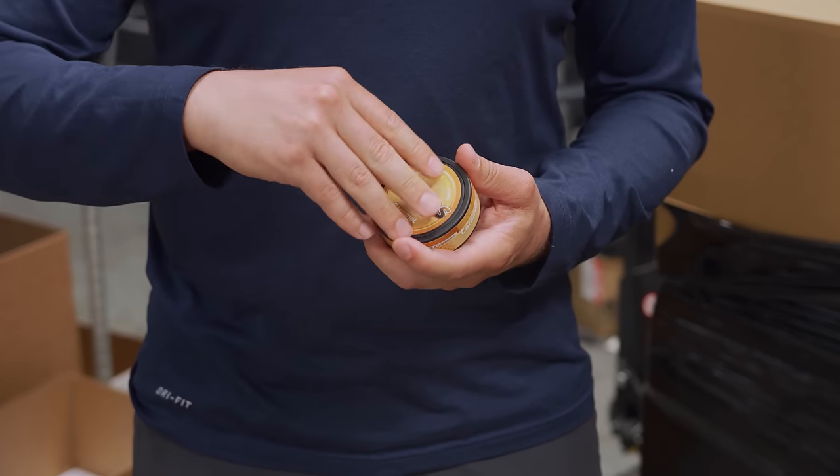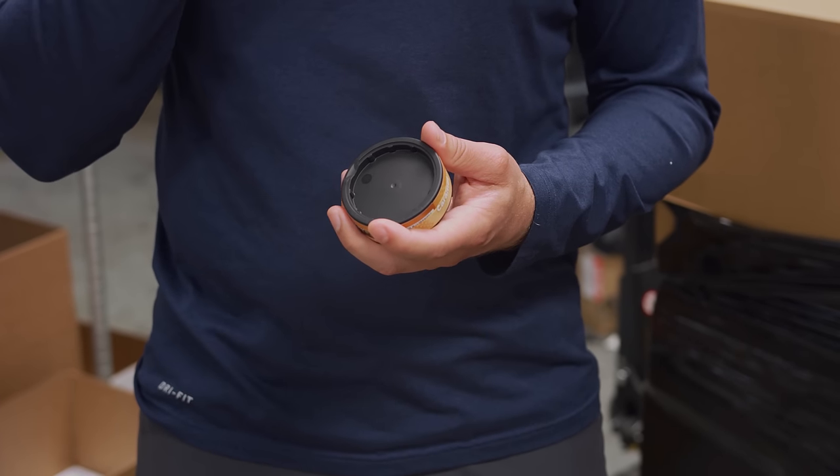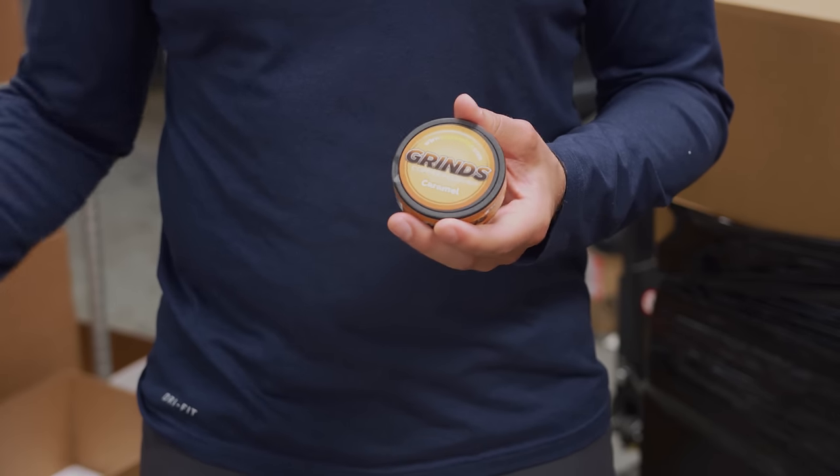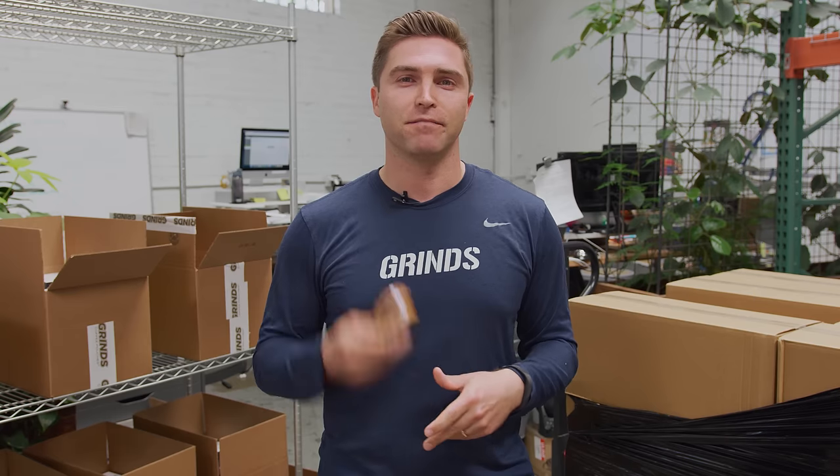Then when you're done, you can actually use the top lid, throw in the pouch, and throw it away if you're indoors or in a car or a plane or something, and take care of it later. That's how you do it.